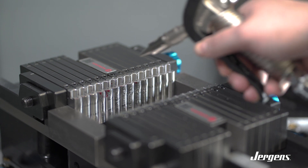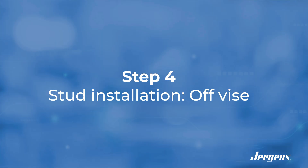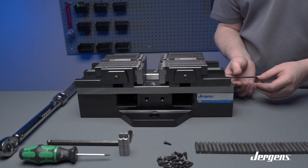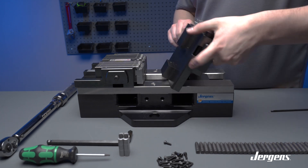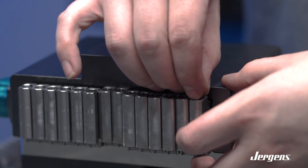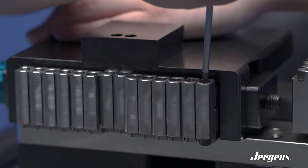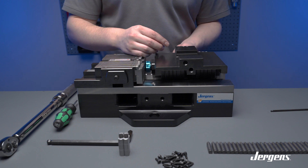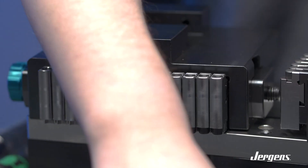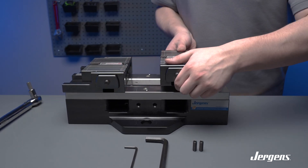Clean the vise and jaws up with an air hose. An alternative way to install the studs into the tips is by removing the jaw housing from the vise. Loosen the set screws and remove the housing. Once your housing is removed, insert the tips one at a time. After you have installed and tightened the tips, it is time to install the jaws back onto your vise.